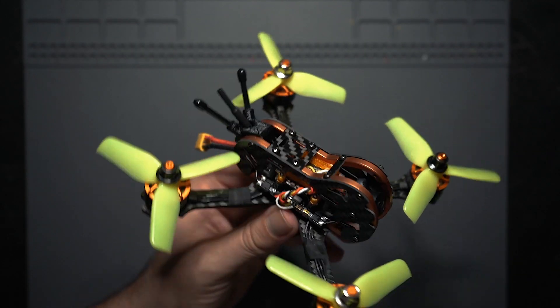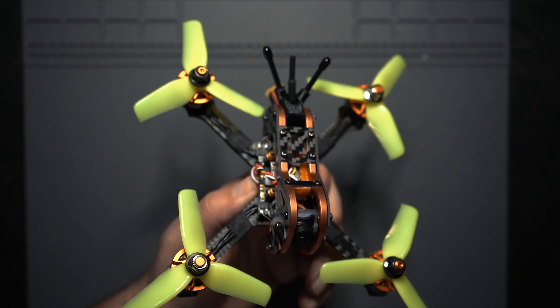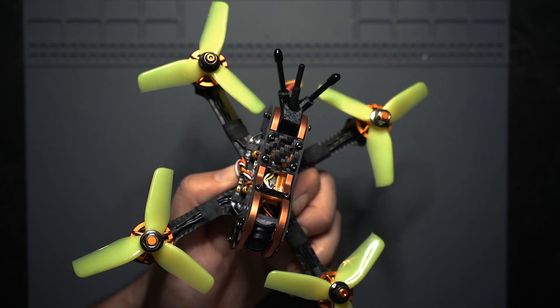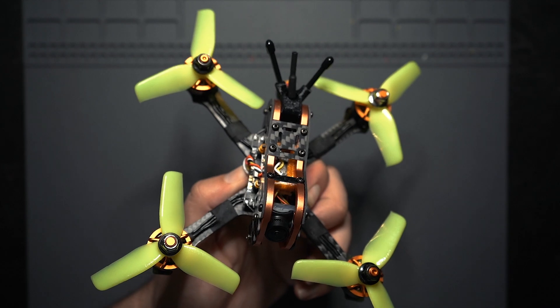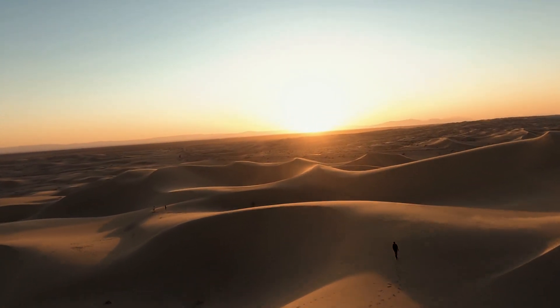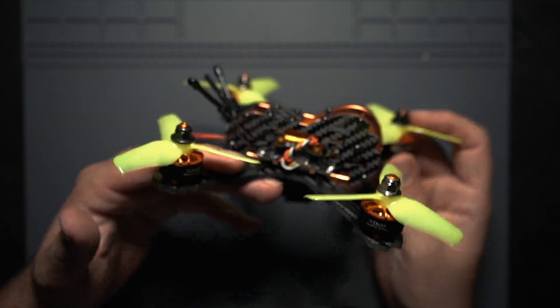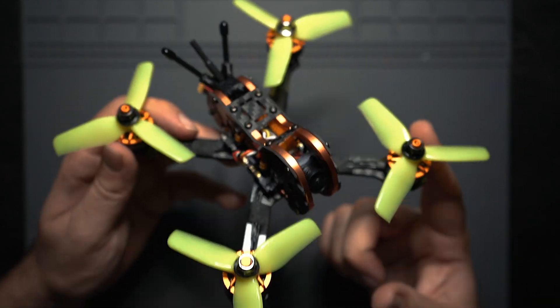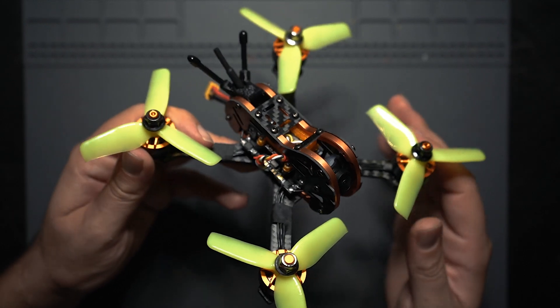Check this out. This is the Tyro 79 Pro — a 3 inch FPV drone kit that costs about $130 and comes with all the parts you need to build it. This is the successor to the Tyro 79, which was Eachine's flagship FPV drone kit.